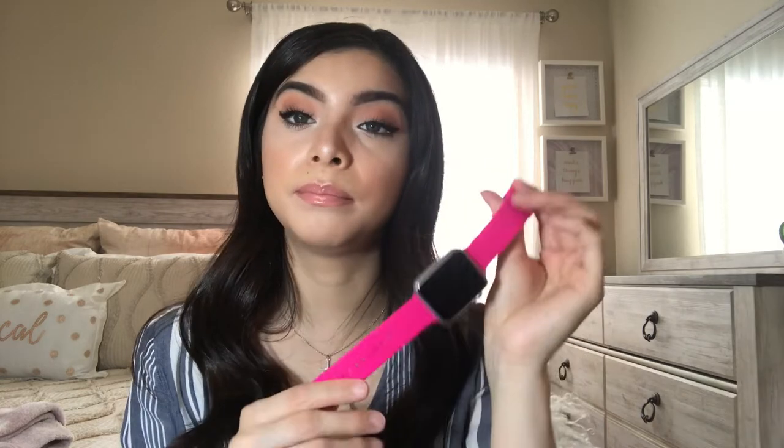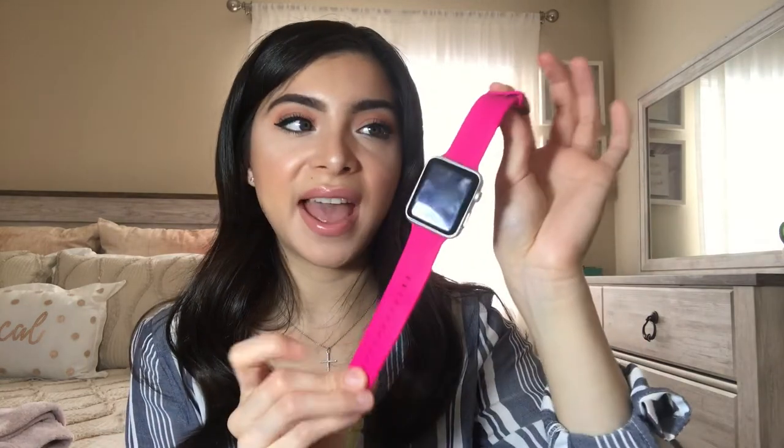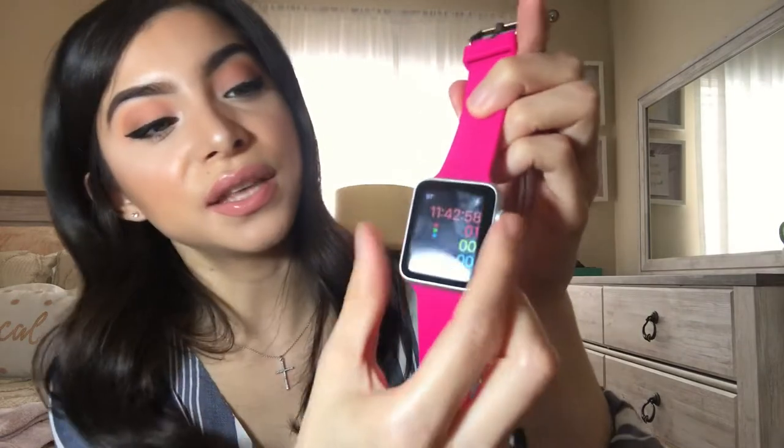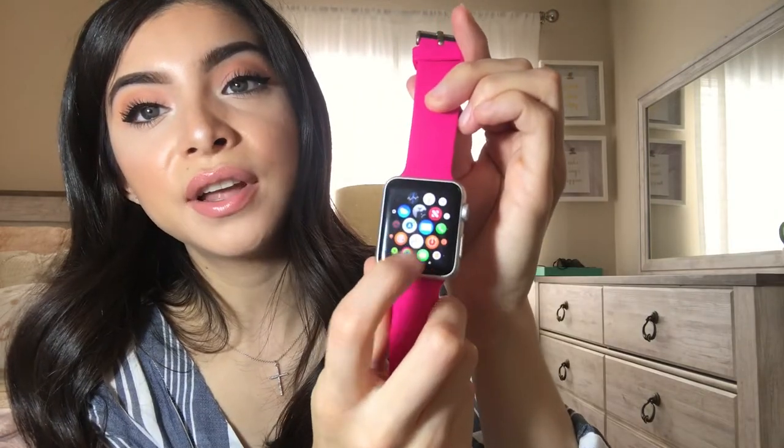I really like to change bands. I mostly use the white one, and I just recently got this one — white matches everything. I do want to get a black one. I got this band at Target; it's by Heyday. I like it because it's very bright and pretty for spring and summer — I thought it was really cute. When you open the watch you have all your apps here.